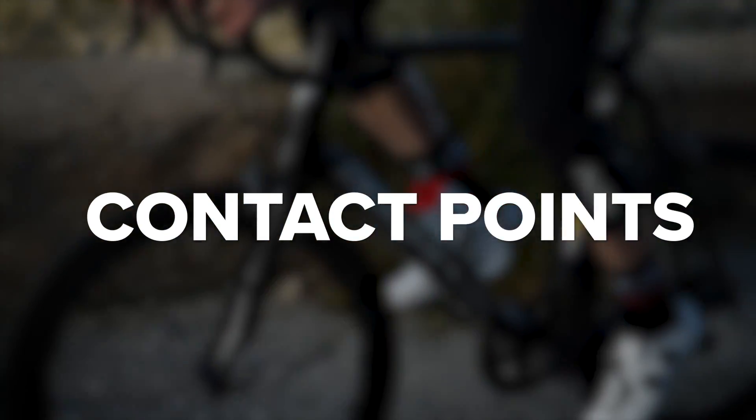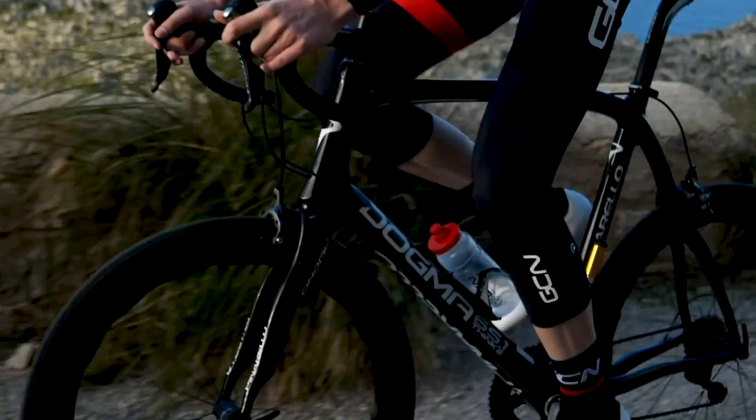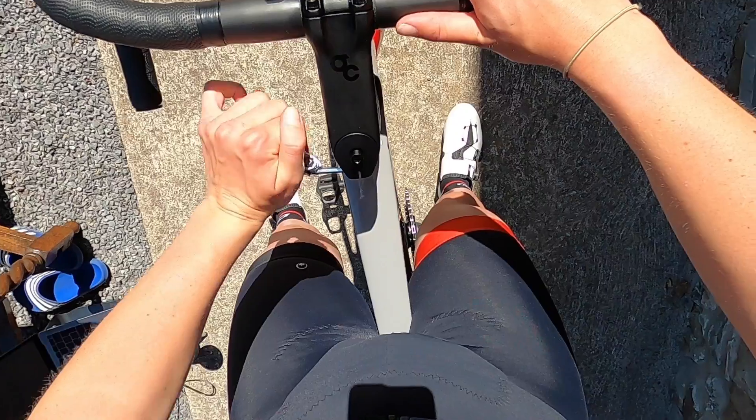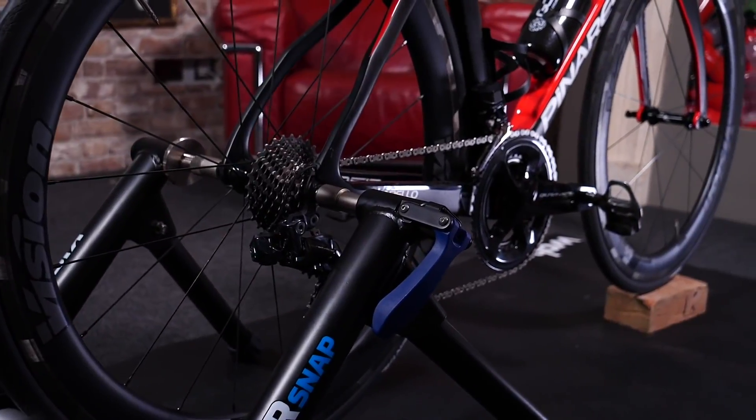First up, I'm going to chat about the three contact points on the bike: your saddle, your handlebars, and your pedals. These are three important things to get right when setting your bike up. A little tip: you can put your bike in a static trainer whilst setting up your position, making it easier to jump on and off and test things out. But if you don't have one, don't worry — you can do all these steps without one.